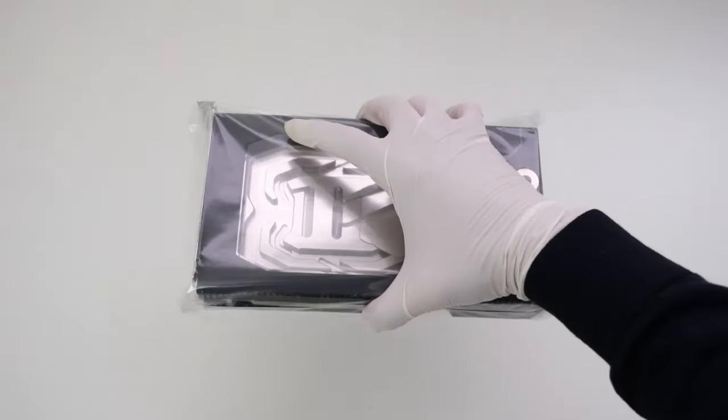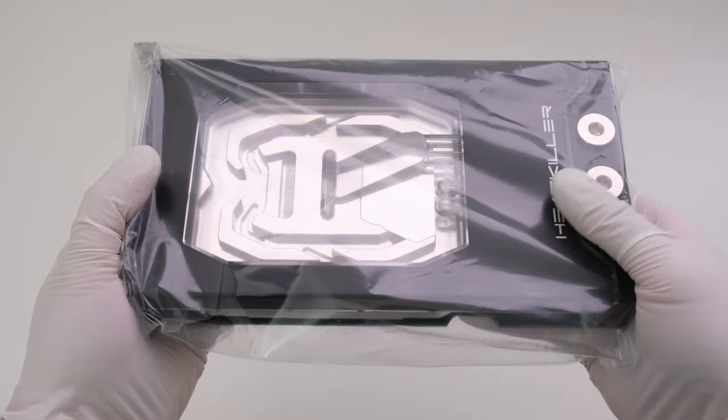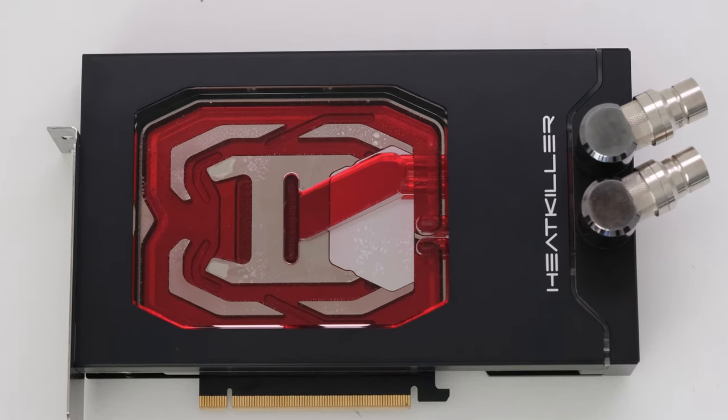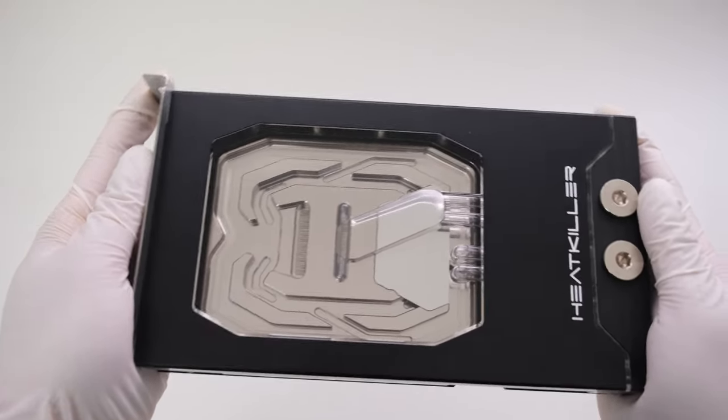The scope of delivery includes the Heat Killer 5 Pro ARGB nickel-plated copper water block with a plexiglass and black anodized aluminum shell, the Heat Killer 5 Pro back plate in the same black anodized aluminum, and the dual-slot IO bracket.